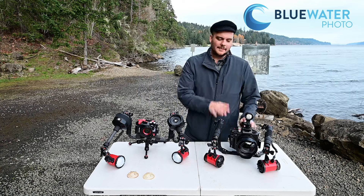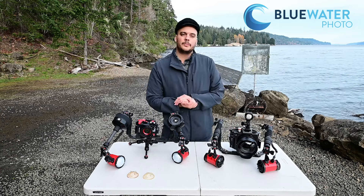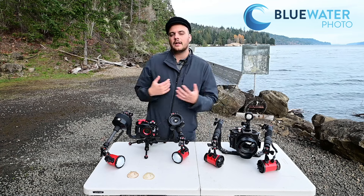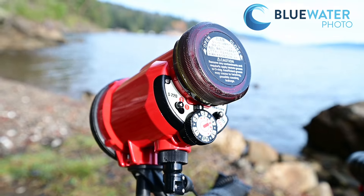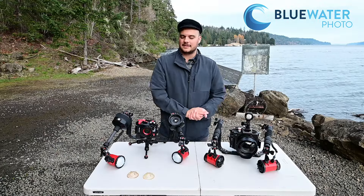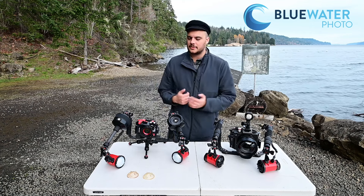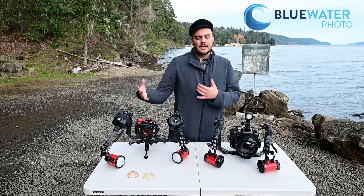I've got the R6 Mark II and the TG7 and I'm diving with both cameras. Overall I found this strobe to be really excellent. I love the ergonomics of it — it's got a panel on the back that actually glows underwater. I was just doing a night dive last night and that really helped me see what was going on.